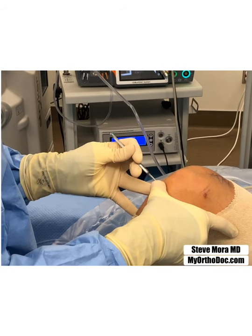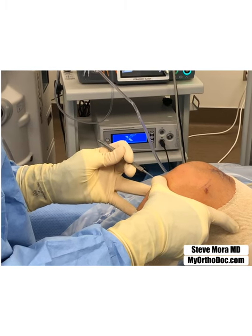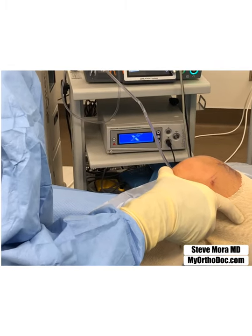And then incision — I aim up instead of down, that way I don't harm the meniscus, just in case. I penetrate the capsule, and then that's it with that, put that down.